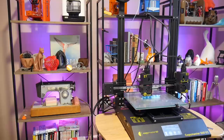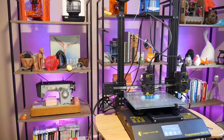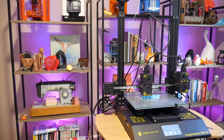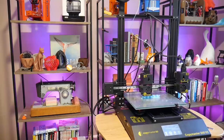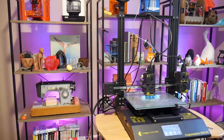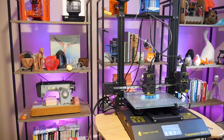A big thanks to CopyMaster 3D for sending this printer across for the purpose of review — you can find links in the description below. If you want to learn more about 3D printing and 3D design, you're in the right place here on Maker's Muse. It's my aim to empower your creativity through technology, so maybe consider subscribing so you don't miss future content. Thanks for watching.